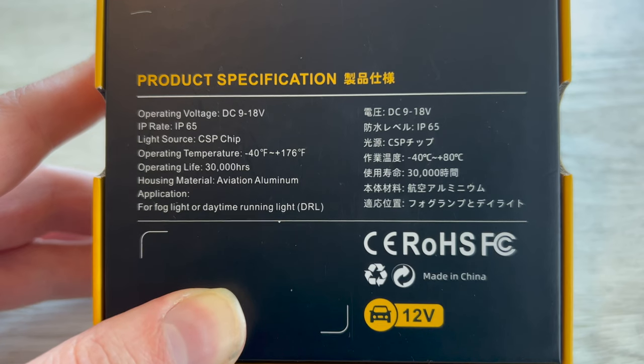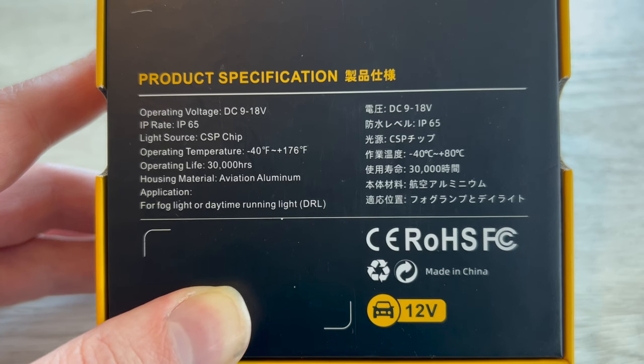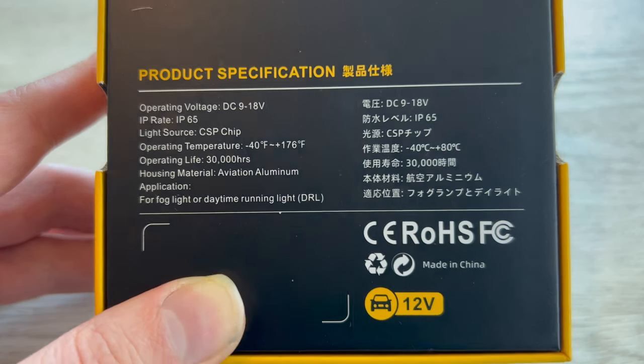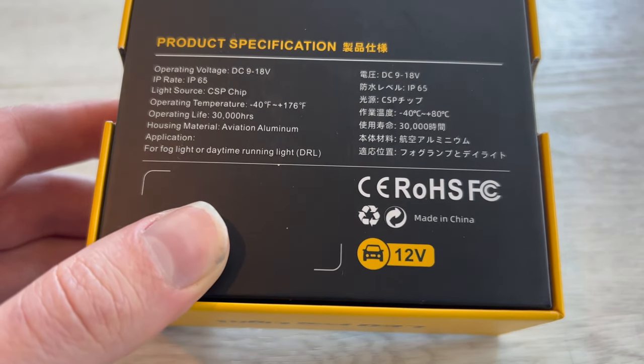The product specifications say this is for DC voltage between 9 and 18 volts. There's an IP rating for dust and water of 65. It's a CSP chip type LED. It can operate from negative 40 Fahrenheit to positive 176 Fahrenheit. It has an estimated operating life of 30,000 hours. The housing is made of aluminum. It can be used as a fog light or as a DRL — I'm using it in a DRL application. These are ROHS, or Reduction of Hazardous Materials and Substances. They're made in China and are for automotive 12-volt application.